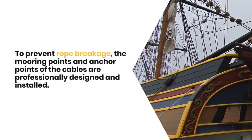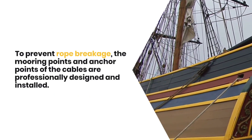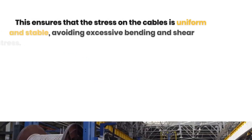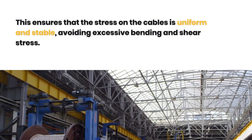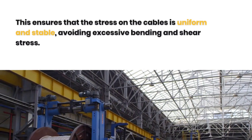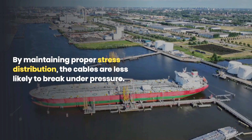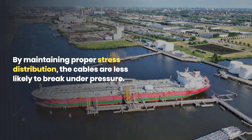To prevent rope breakage, the mooring points and anchor points of the ropes are professionally designed and installed. This ensures that the stress on the ropes is uniform and stable, avoiding excessive bending and shear stress. By maintaining proper stress distribution, the ropes are less likely to break under pressure.